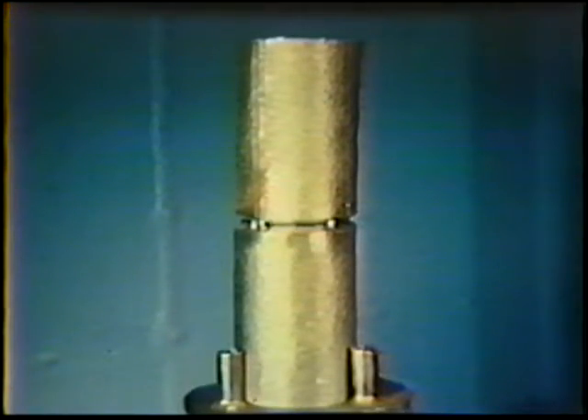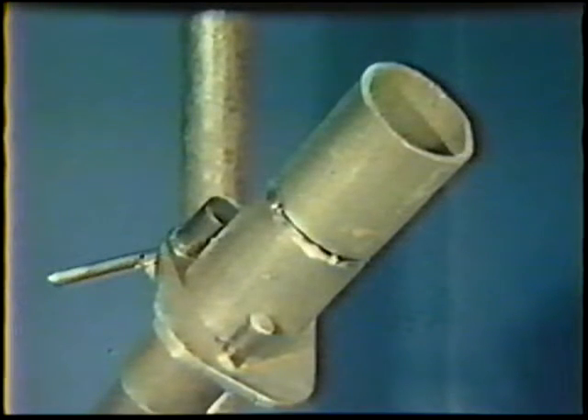For this exercise, prepare a pipe joint with the proper dimensions according to the procedure outlined in Topic 4. Clamp the workpiece in the 6G position with the axis of the pipe at a 45-degree angle, and then fix the pipe securely to prevent rotation. This pipe position simulates all-position plate welding.